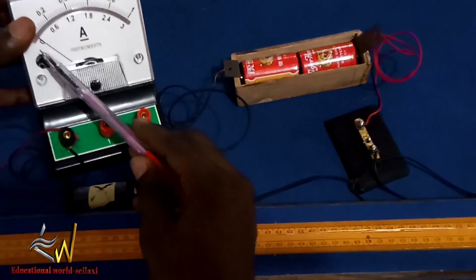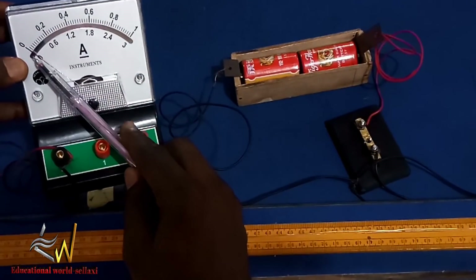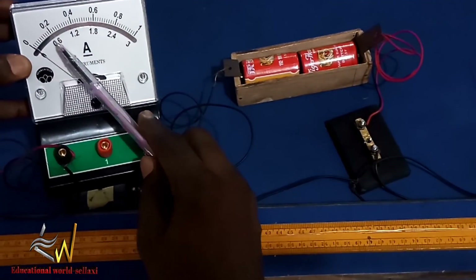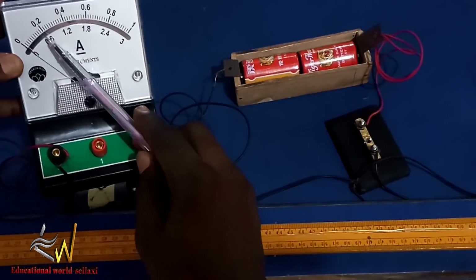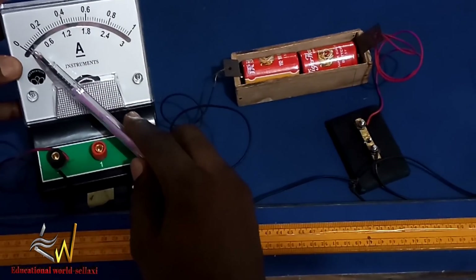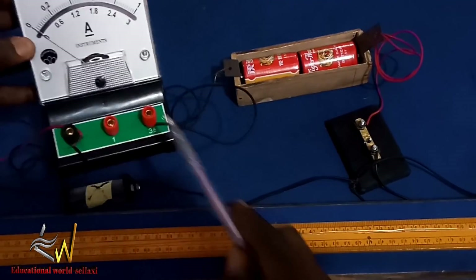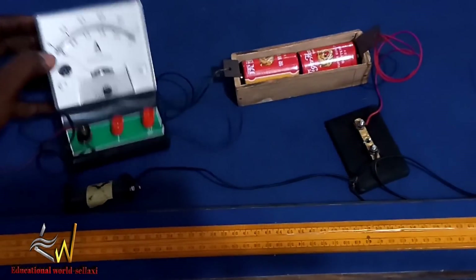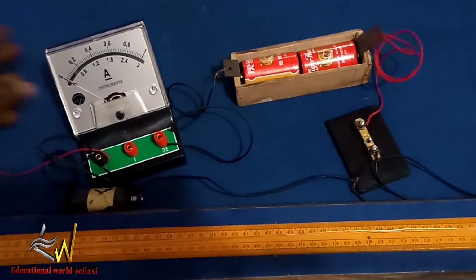To clarify how I get 1.08: from 0 to 0.6 is 10 small divisions, and each division is 0.06. So we count 0.06, 0.12, 0.18, and so on — that is how I arrived at 1.08 amperes.